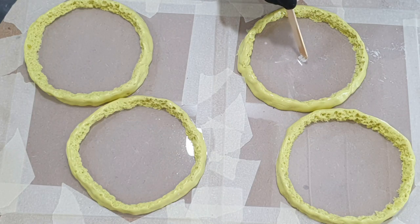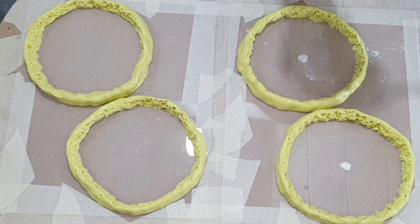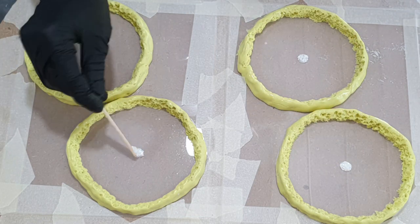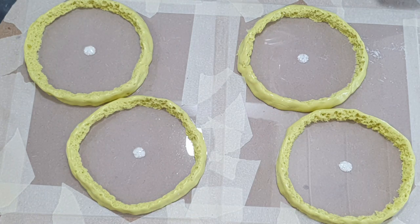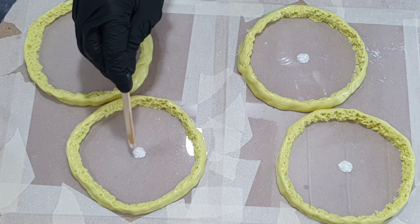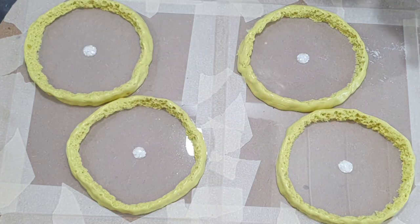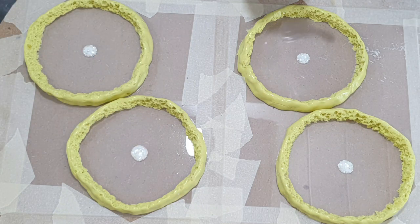Hello everyone! This time you can see me make four resin Geode Druzy coasters. I'm going to make these coasters for two very special friends in my life. The colors they like are white and sand colors, so those colors I will be using.